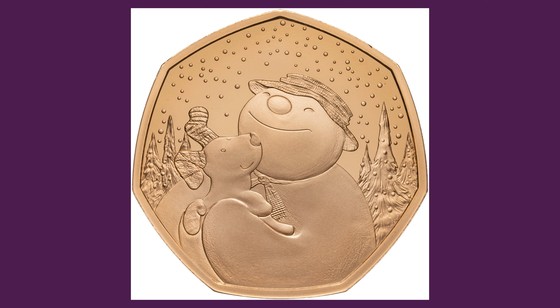The reverse of the coin features the Snowman smiling and holding the Snowdog with a forest covered in snow in the background, designed by the award-winning assistant director of the Snowman and the Snowdog.